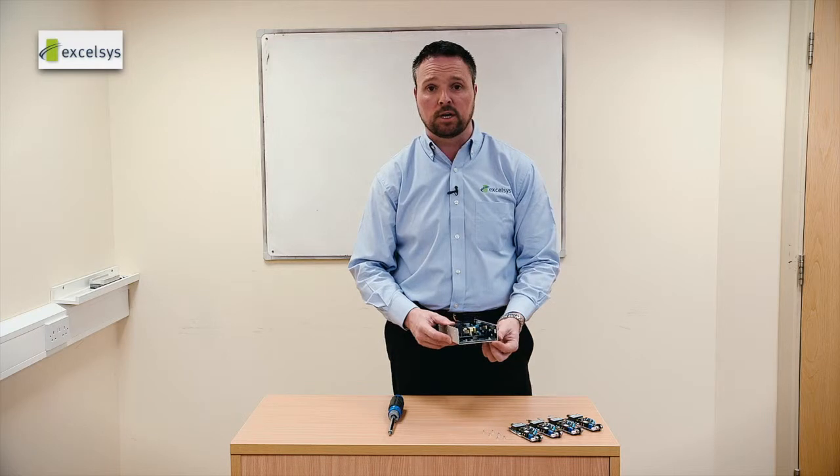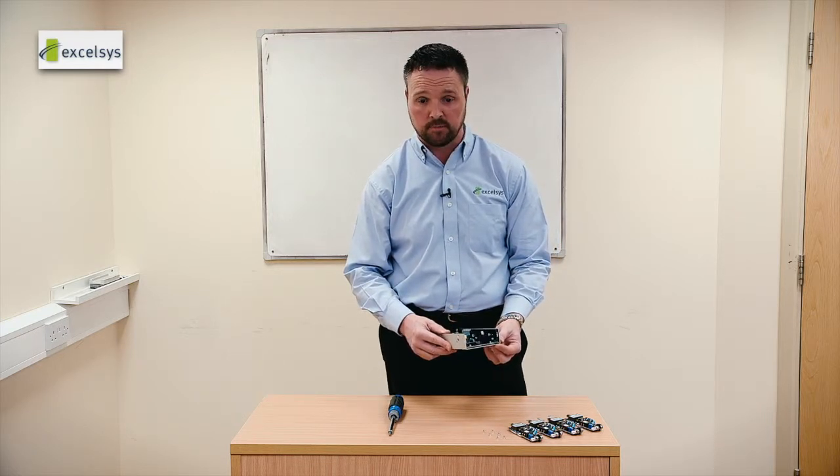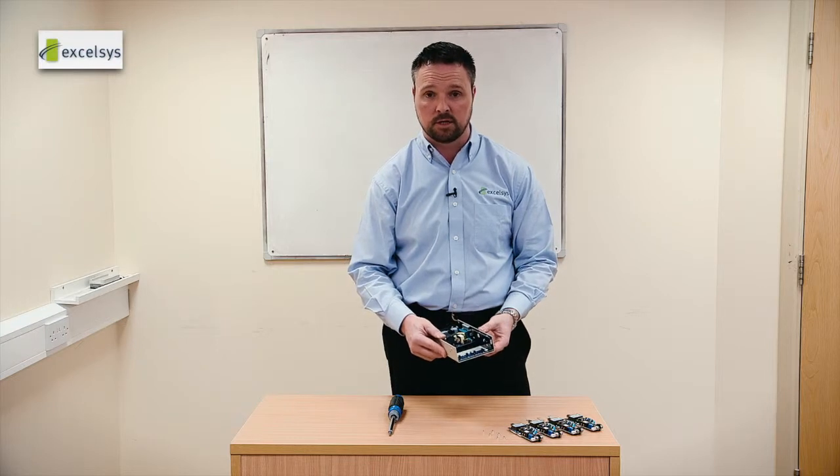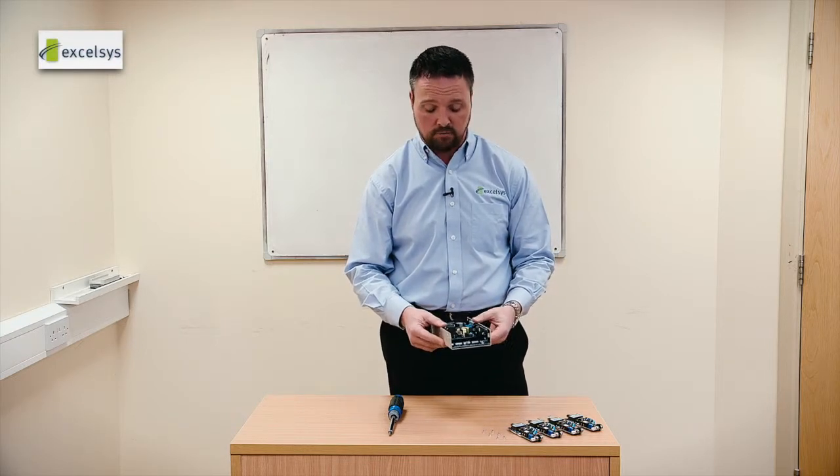With the PMBus you can communicate with your power supply through an I2C communication line and this allows you to set the voltage, read back the voltage, read back the current and read back the temperature.